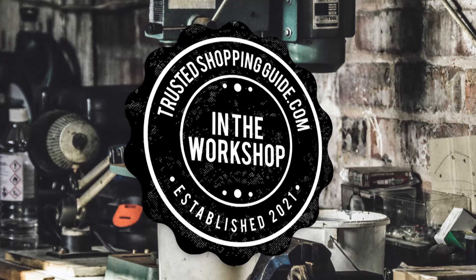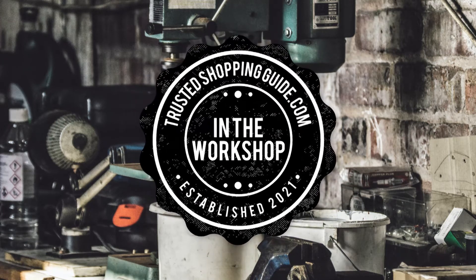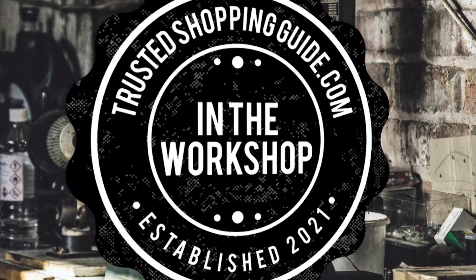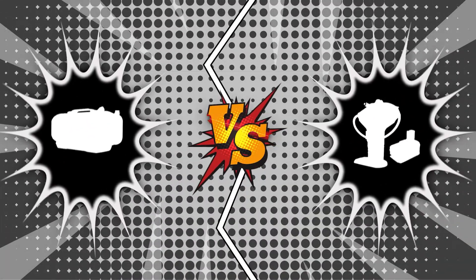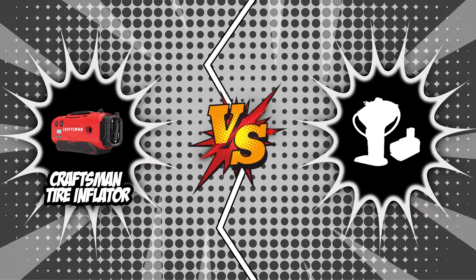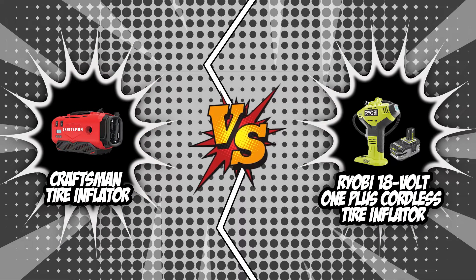Welcome back creators. We're TrustedShoppingGuy.com and today we're in the workshop. In this video, two tire inflator brands will be going head-to-head: the Craftsman Tire Inflator and the Ryobi 18V OnePlus Coreless Tire Inflator.